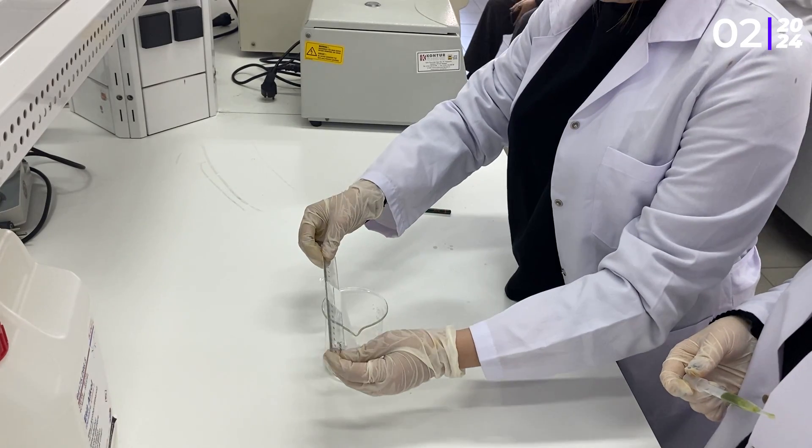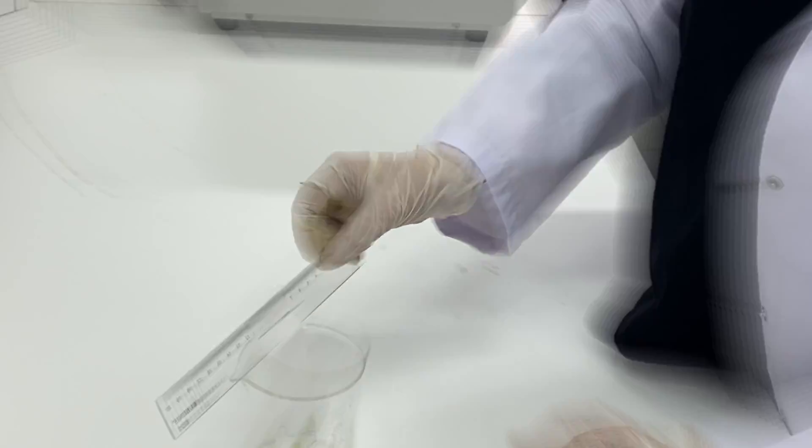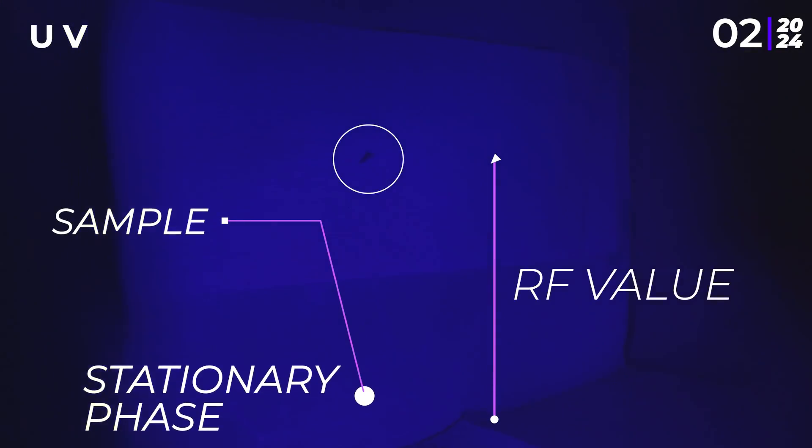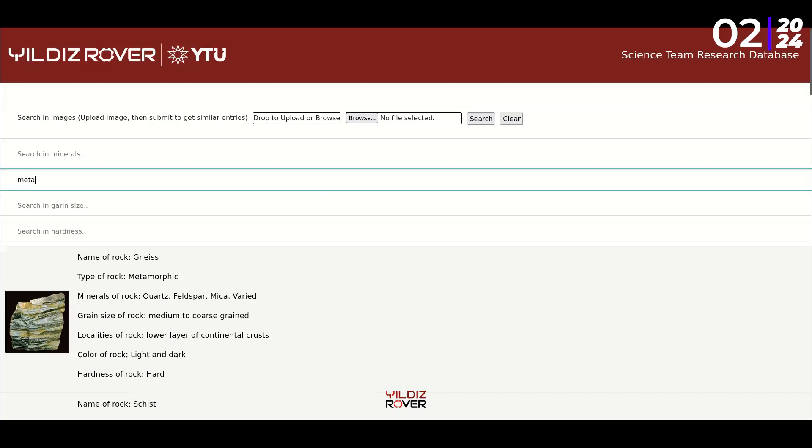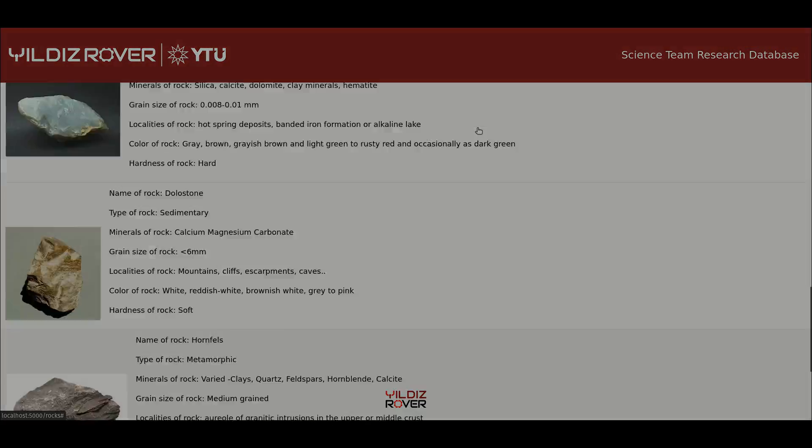We observe soil samples using thin layer chromatography, a solid-liquid adsorption method to separate the soil's components. With our UV-visible spectrophotometer, we also detect soil components such as chlorophylls and carotenoids, interpreting them according to their absorbance. We also analyze rock and soil types using a microscope, a Munsell color chart and a sedimentary archive.